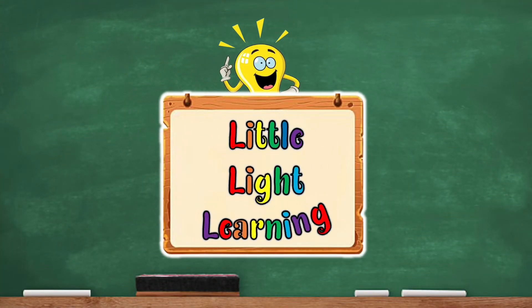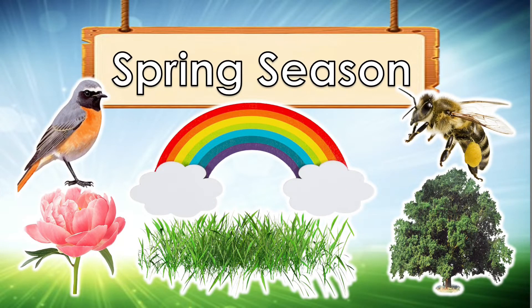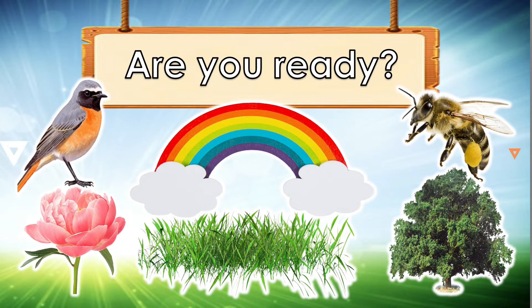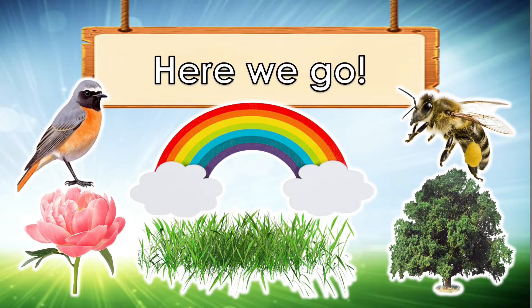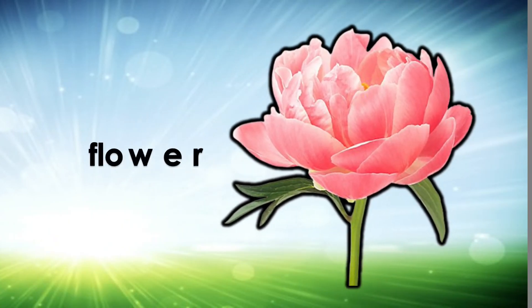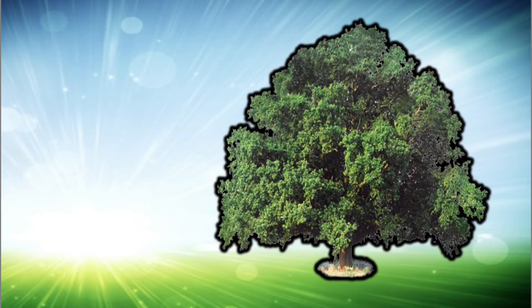Let's learn about the spring season, are you ready? Here we go. Flower — I see a flower. Tree — I see a tree.